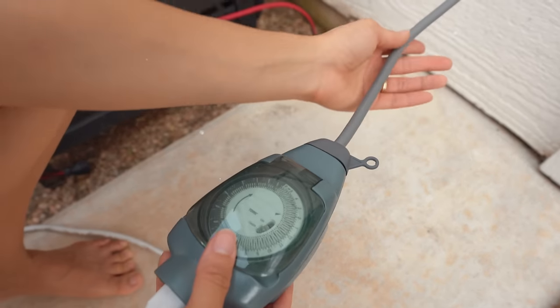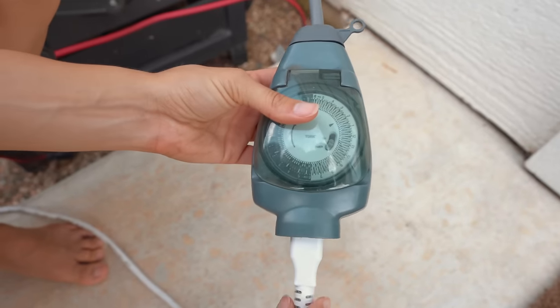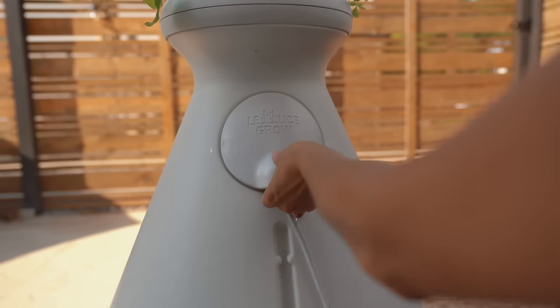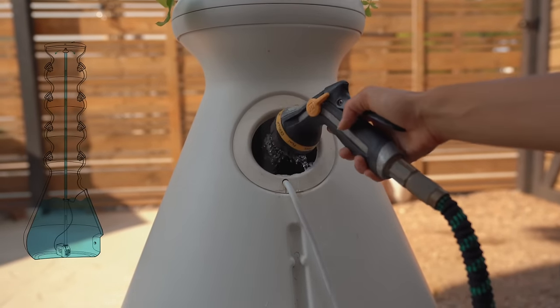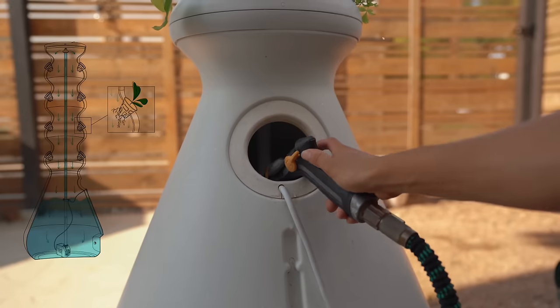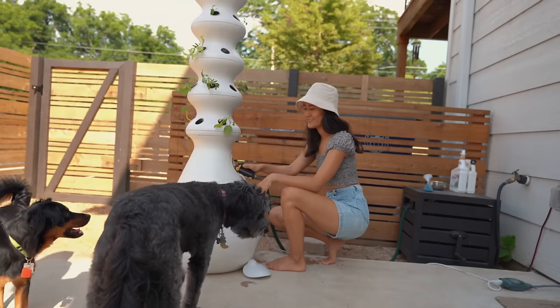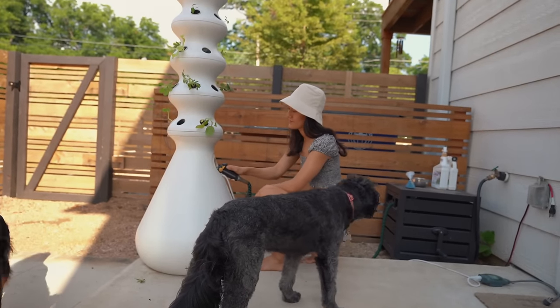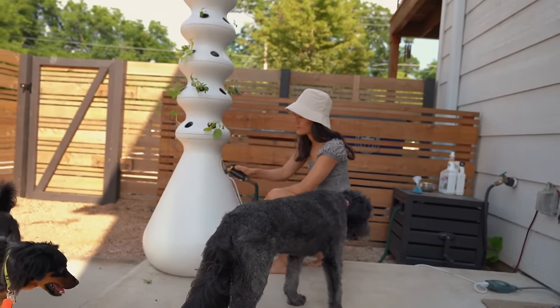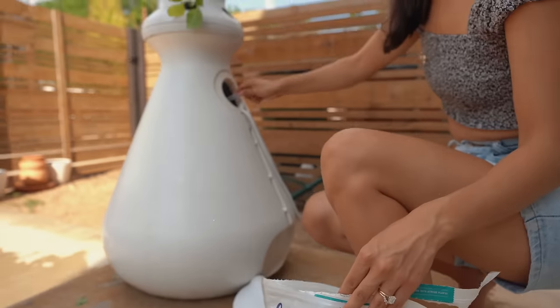I have ours outdoors but you can also have it indoors. What often surprises people is that it's not connected to any running source of water — you fill up the base of the Lettuce Grow and then the water recirculates throughout, watering the roots. Hydroponics is just a fancy way of saying that the plants grow in water instead of soil, delivering water directly to the plants without creating runoff and wasting water.